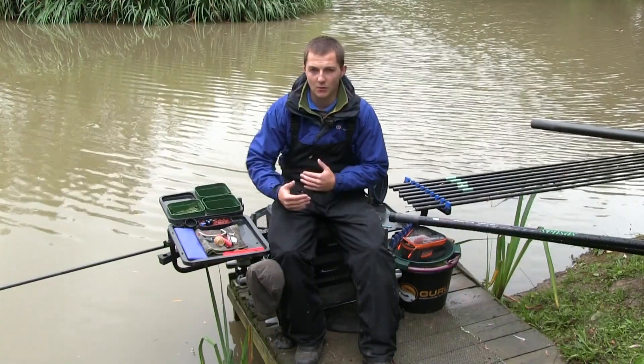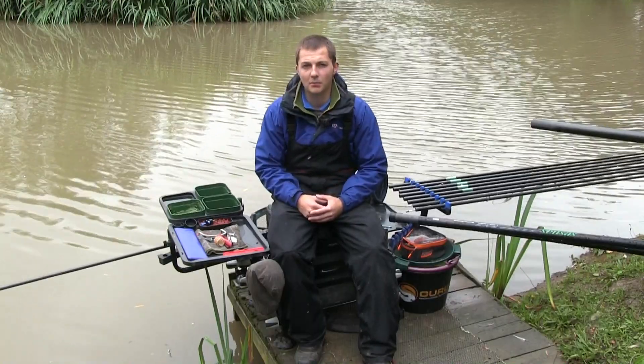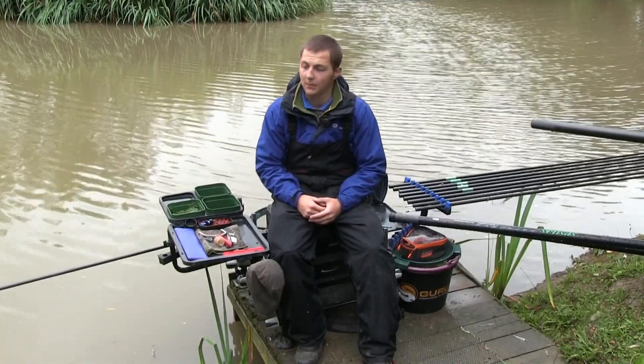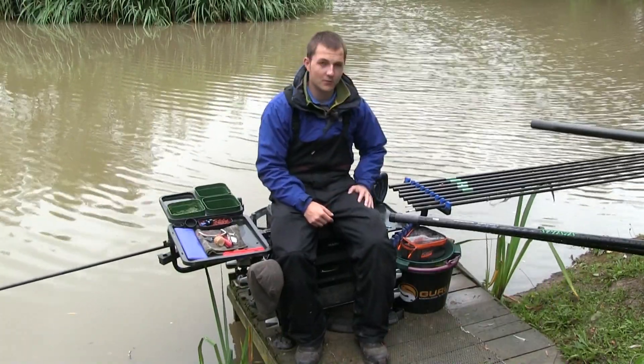The most important thing is working out what depth the fish are going to be at. If it was baking hot today I'd probably start by loose feeding immediately and go straight onto shallow rigs, but today I'm going to use a deck rig to start with.